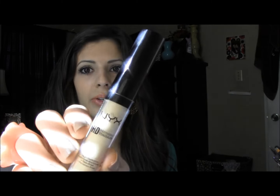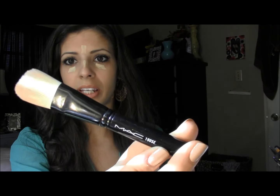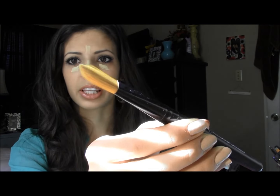I have not concealed my face yet, but I will get started with that. We're going to use the NYX HD Concealer in color CW04 Beige. First things first, I'm going to conceal under my eyes, then conceal down the nose and a little bit up in between the eyebrow area. To rub that in I'm going to use a MAC 190 brush. A good dupe for that is just the regular E.L.F. foundation brush that looks like this.